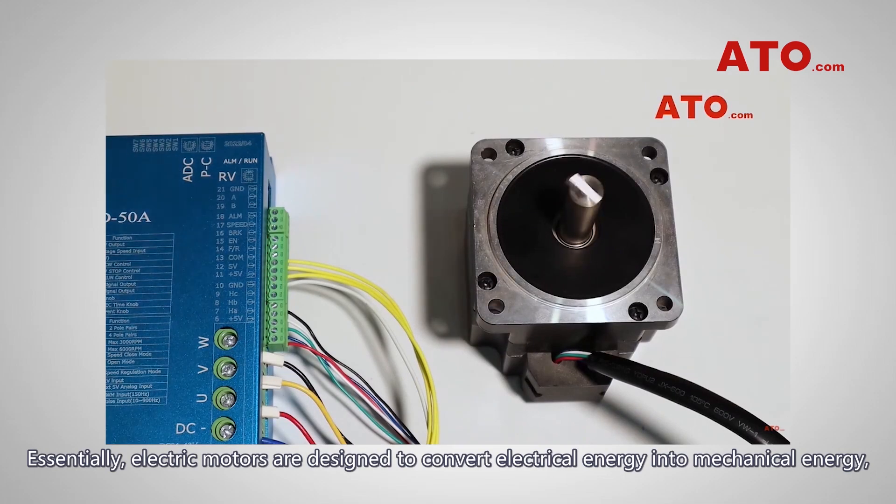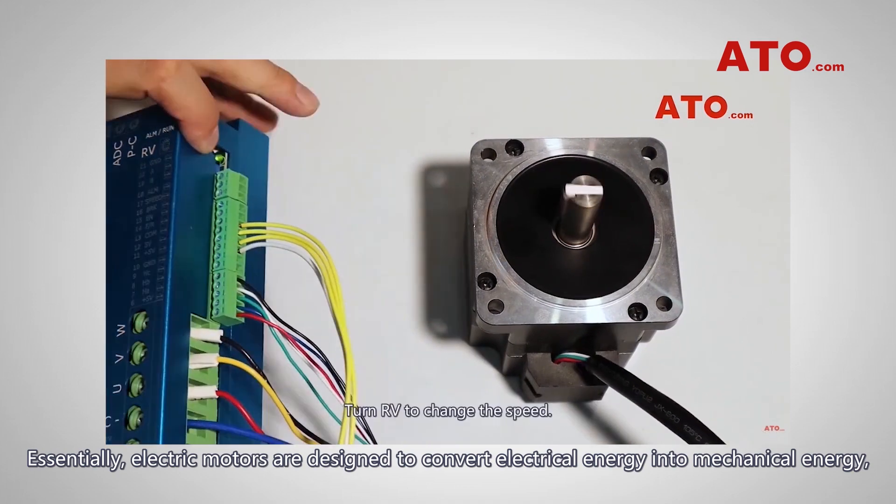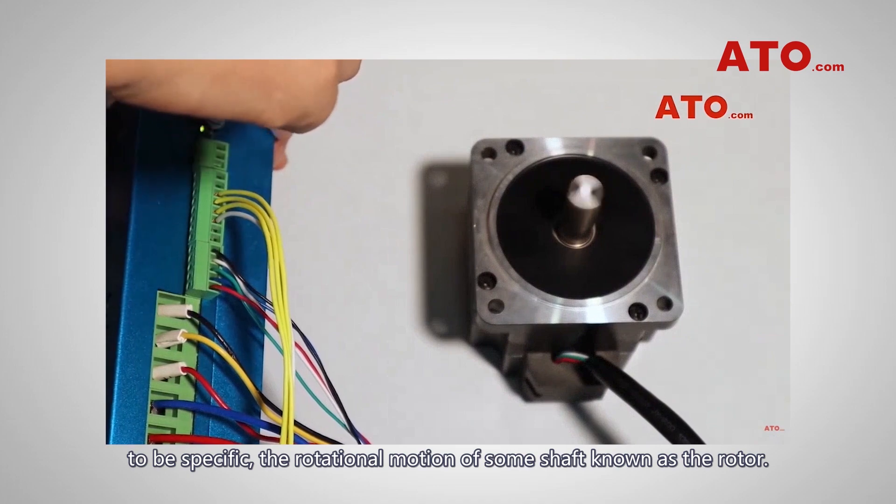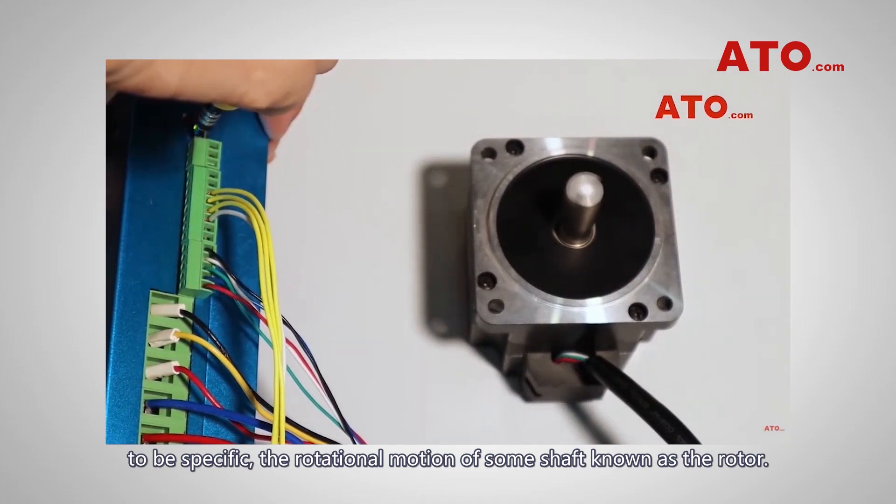Essentially, electric motors are designed to convert electrical energy into mechanical energy. To be specific, the rotational motion of some shaft known as the rotor.